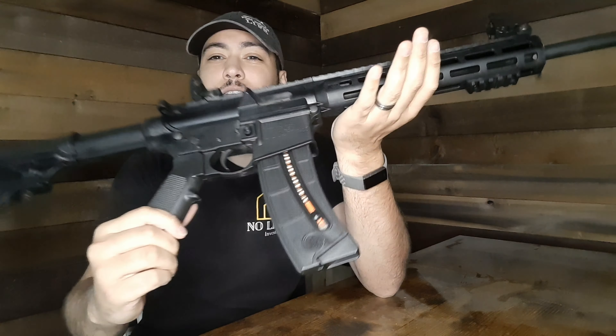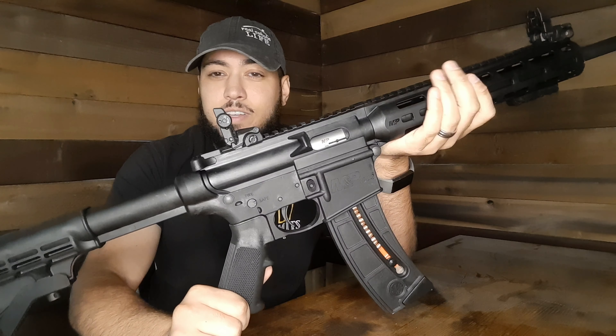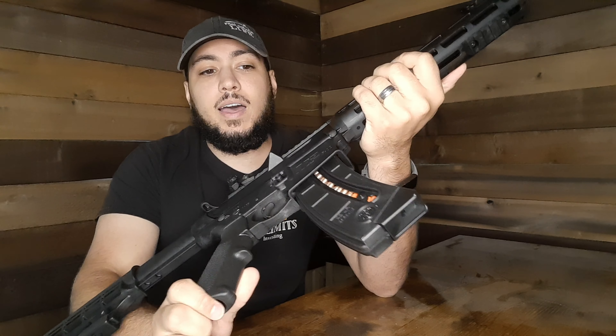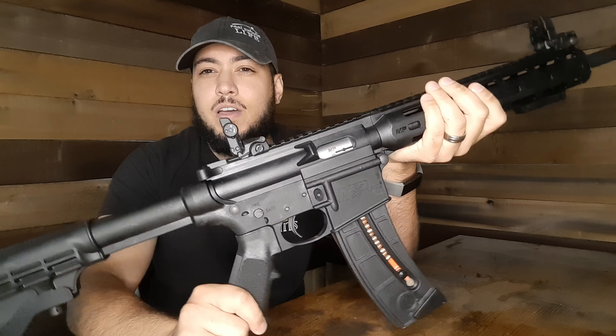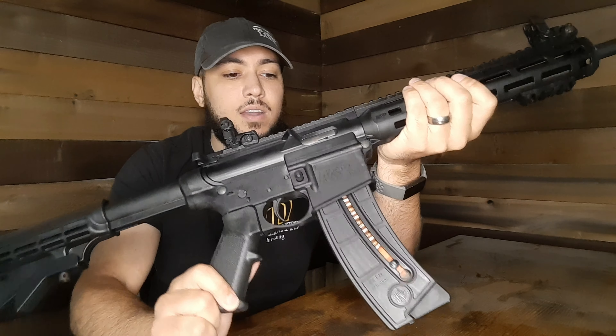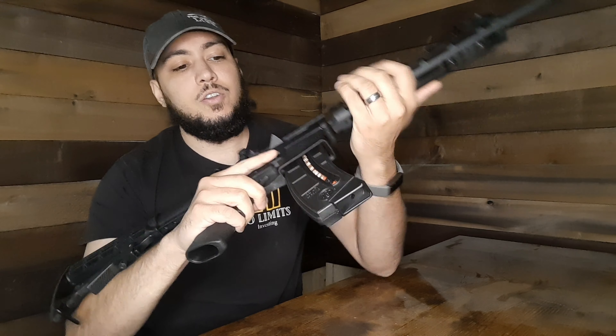They've got the 25-round mag — I know in some states you can only do the 10-round mag. I definitely like the 25, and I know they've got a 35 as well. I don't think I'll go with the 35 — I think I'll keep the 25 that's on it, or maybe just find a second mag.